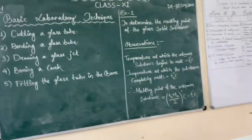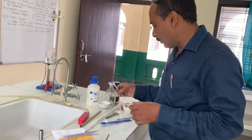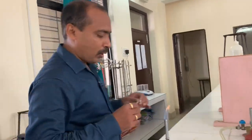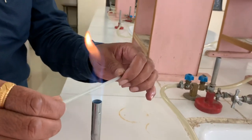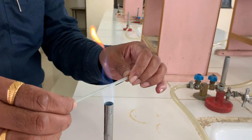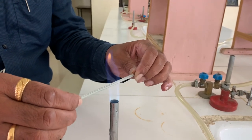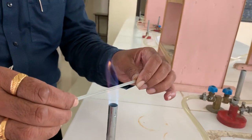Next is drawing a jet. How to prepare a jet — jet means nozzle. Again, you take the glass tube to the flame. What you will do is move it, then pull — pulling the hand in the opposite direction. You pull both hands in opposite directions. After melting, it will be making the jet shape.